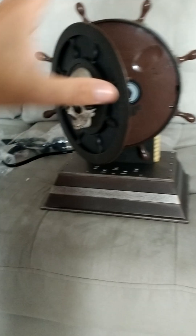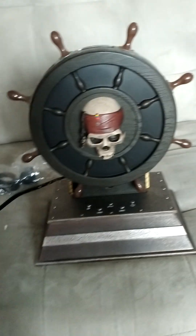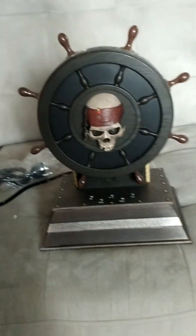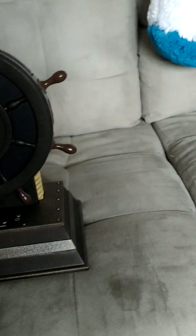So if you guys like this item that I purchased, if you guys want to like, subscribe, comment — let me know what you guys think about this piece that I bought. Give me a thumbs up. I'll see you guys on the next one.